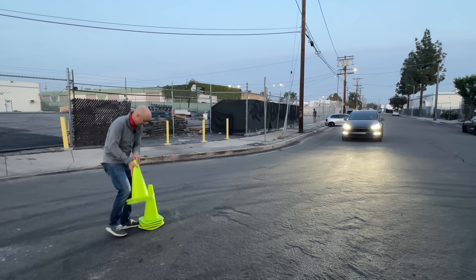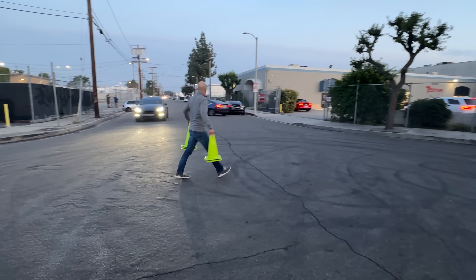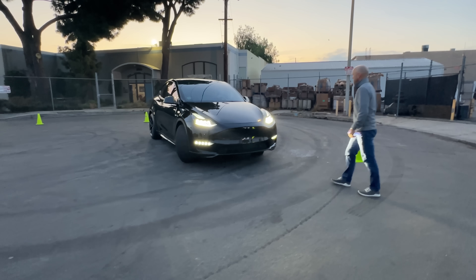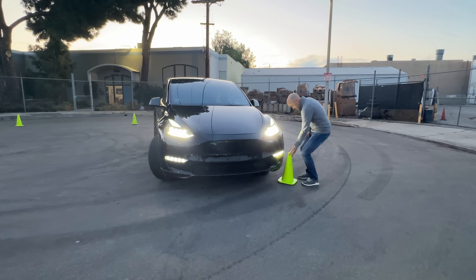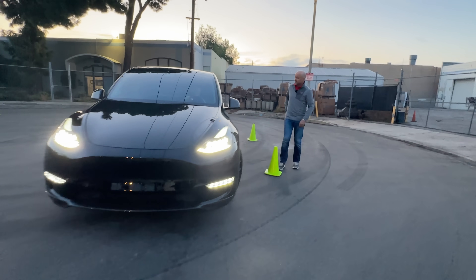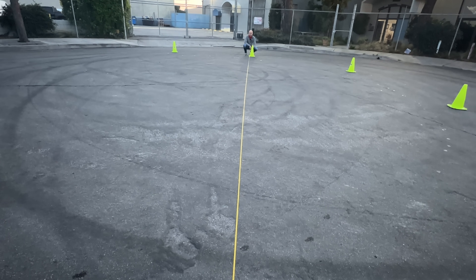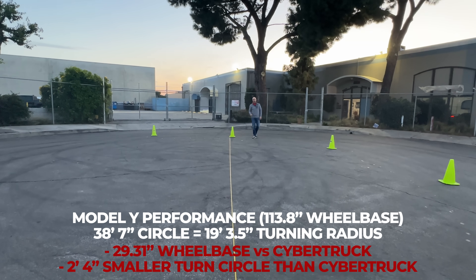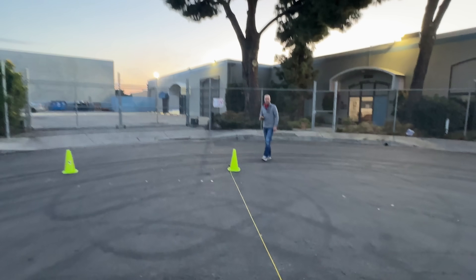Just when you thought we were done, Ellie breaks out the Model Y. Back with the cones — we've got a little sunlight left, might as well do it. Come on in. This one feels kind of tight already too. All right, I think we got it — Leron, one more measurement. Any guesses? 38 feet 7 inches — slightly larger than the Model X by a couple of inches. That should be our last one for tonight — hit us up for the next video!